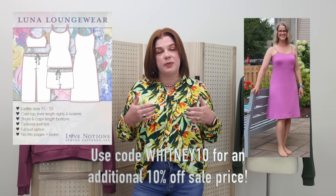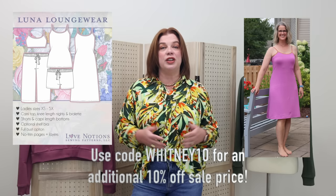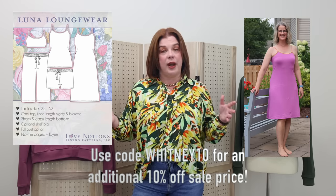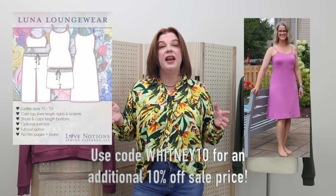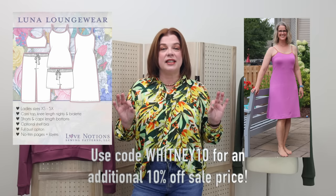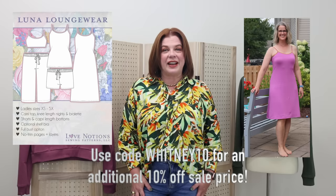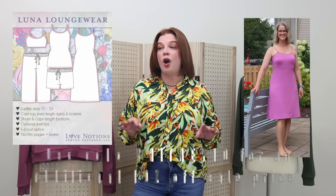It's a fabulous pattern — it is my go-to pajama pattern. If you want to know how I used fold-over elastic to finish off the edges of mine, I have that tutorial. All of my Luna Loungewear are finished off with fold-over elastic, and I have the shelf bra in all of mine, which if you are large-busted makes sleeping and then being out amongst the people the next morning very comfortable. So highly recommend this pattern.